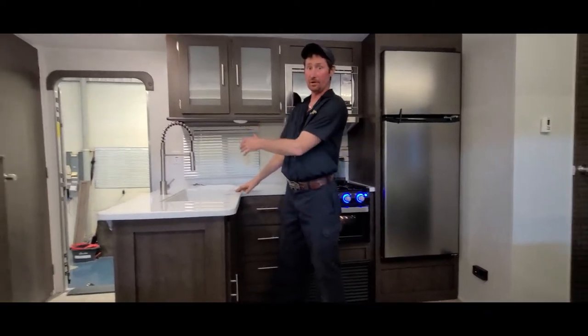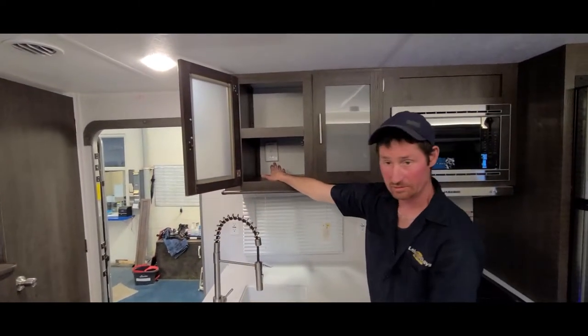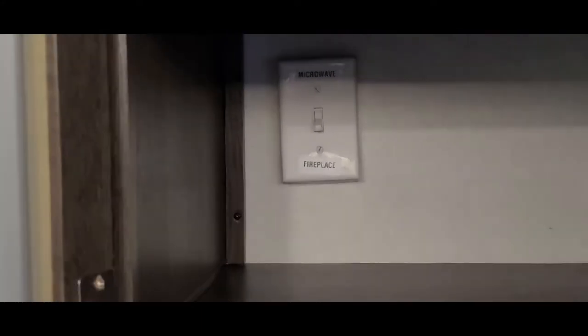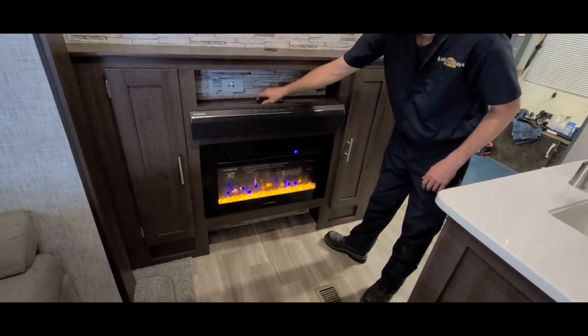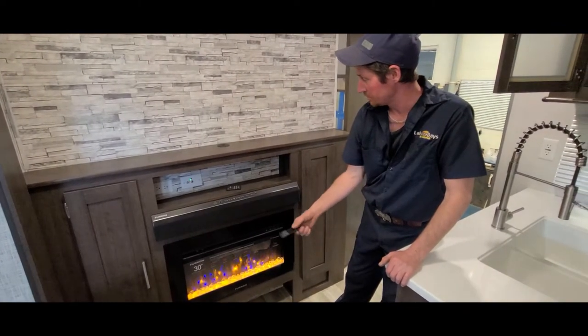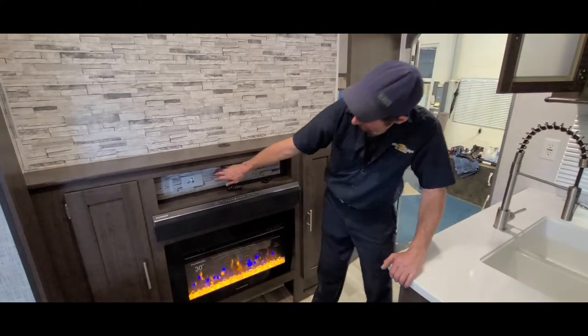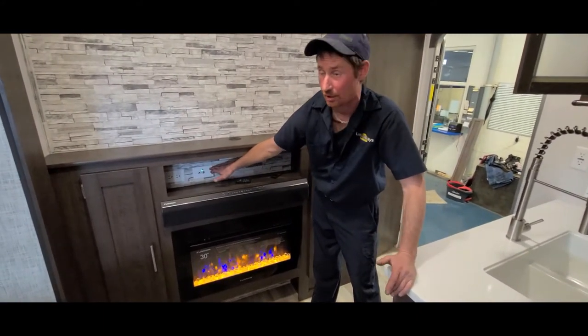Some trailers are equipped with an electric fireplace over here. Some are equipped with buttons and switches to change from fireplace to AC. So if you wanted to switch to the fireplace, you would switch this, then be able to go down to your fireplace. They all come with remote controls, sound bars made by Furrion, and also power boosters for TVs, which can pick up a few channels wherever you're located.